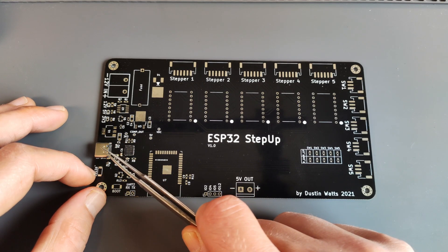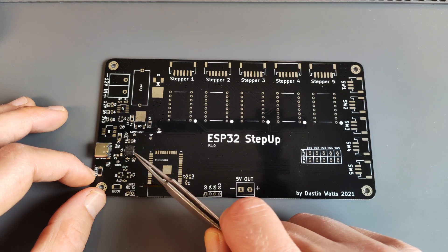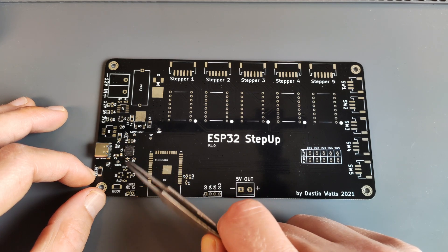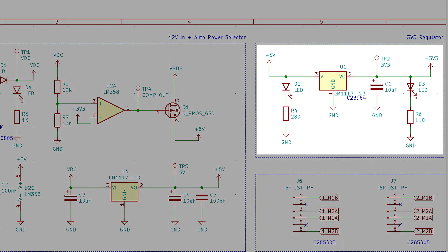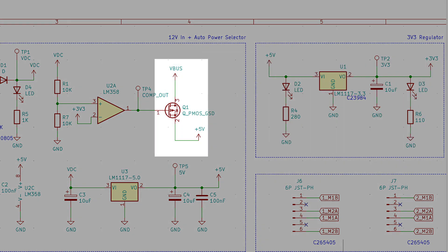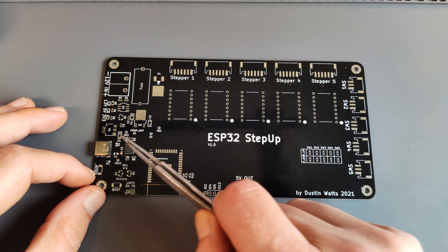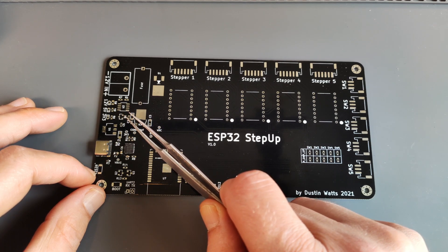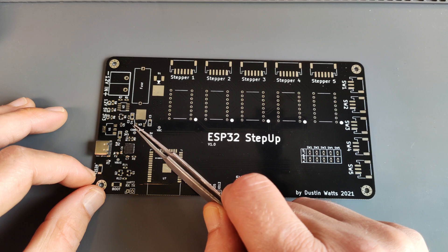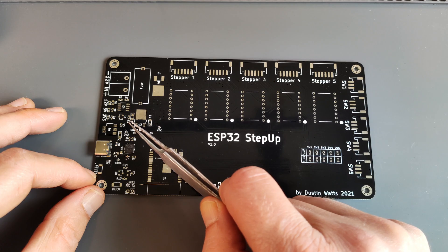Our goal today is to get my computer to recognize the CP2102 as a serial to UART device. Looking at the schematic, the only thing I need for that is the 3.3 volt regulator, the MOSFET, and some capacitors. I'm not going to solder the LEDs yet — for this test they're useless.